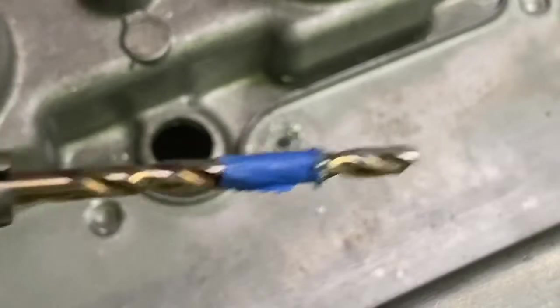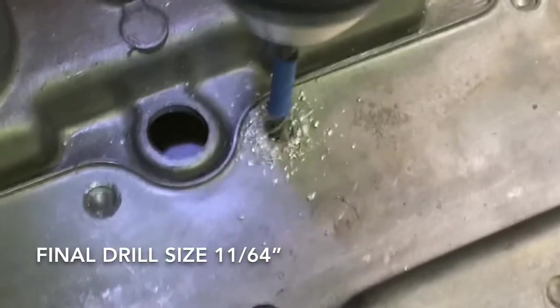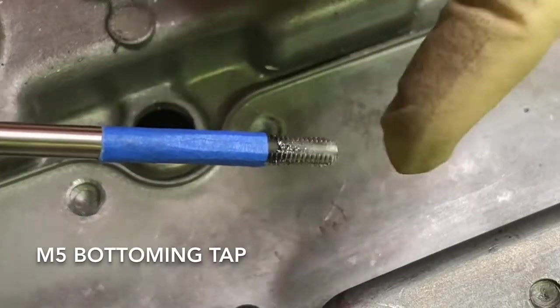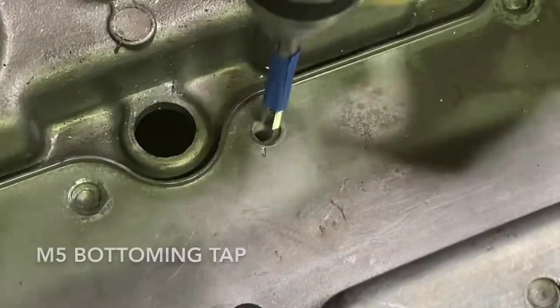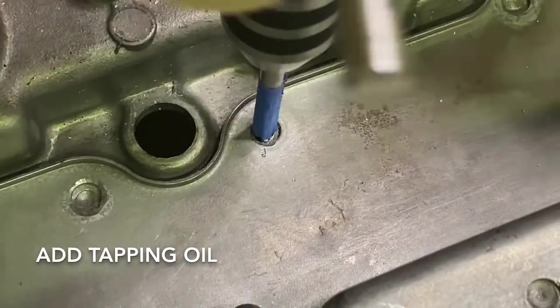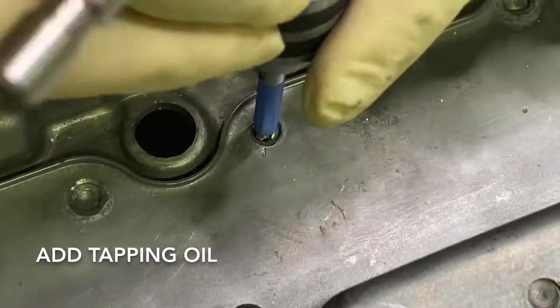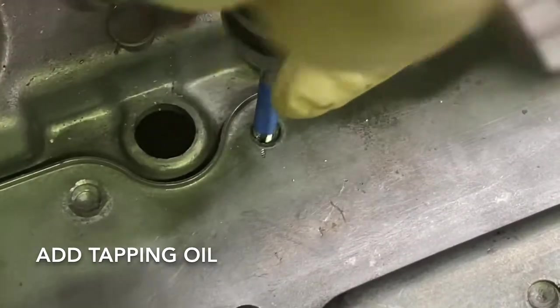Now we're going to go with a 5/32. At this point we don't necessarily have to check depth because you'll feel it when it bottoms out. Notice the tip on this tap — it isn't very pointy. This is meant for blind holes and it's an M5 by 0.8. Try to bring it in nice and straight, and don't take it too far or you'll break the tap. You'll feel it hit the bottom and tighten up. When you back it out, be careful and support it so you don't mess up the threads — these are aluminum threads.